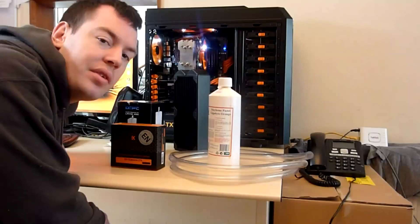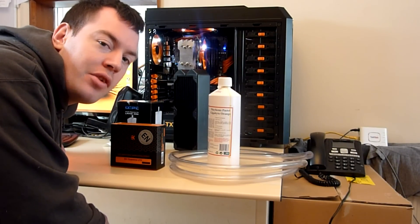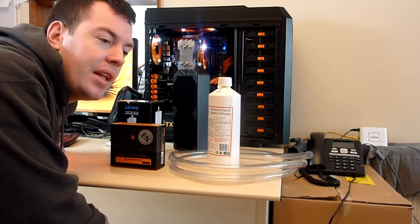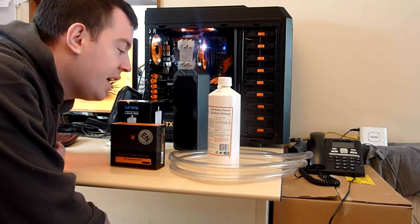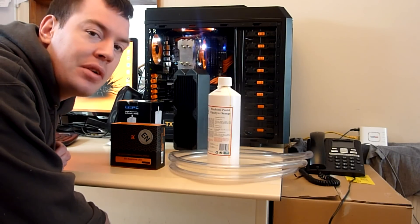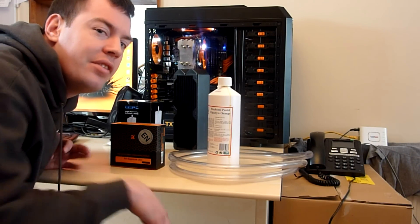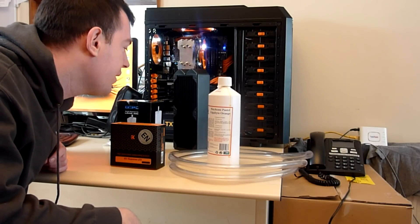Hey boys and girls, this is Ross from Fogamers. Hopefully you're not too scared by the fact that I've not done my hair or anything. But what we're doing today is the water cooling loop on my rig. Basically I'm going to try and do sort of a tutorial kind of thing if it works that way. We'll see.